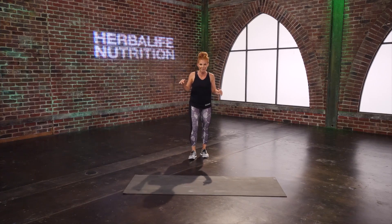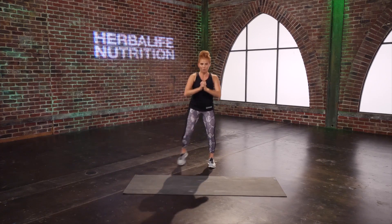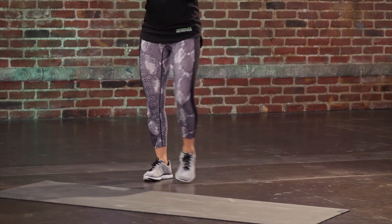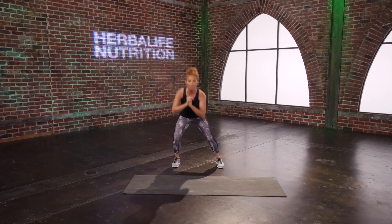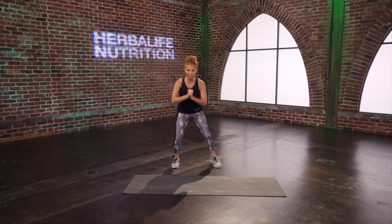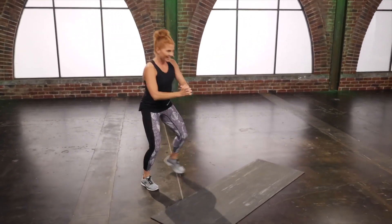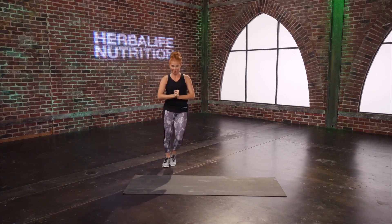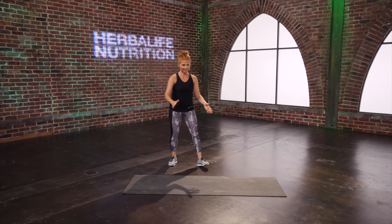We have squats side to side — down and up. Clock is on for 30 seconds. Maybe this is your first time and you need to move slow and controlled, or maybe you've done this a few times and want to pick up your pace a little bit. Listen to your body and do what feels good today. Halfway there — come on, mama, push. You've got about five seconds left. Three, two, one. Excellent.